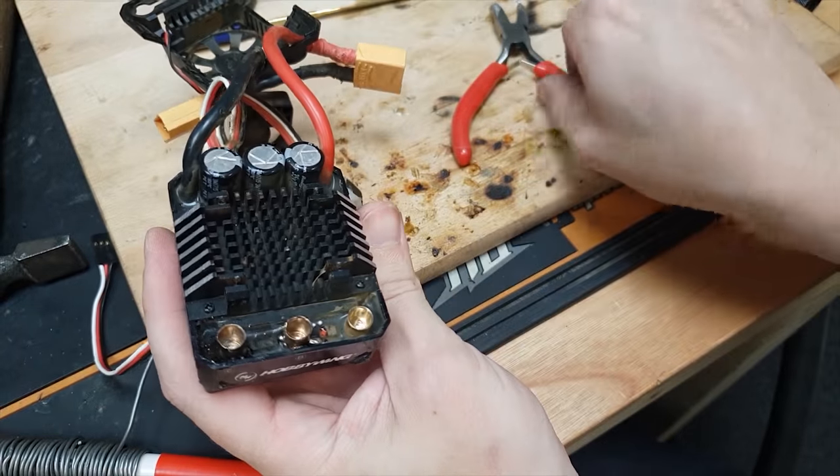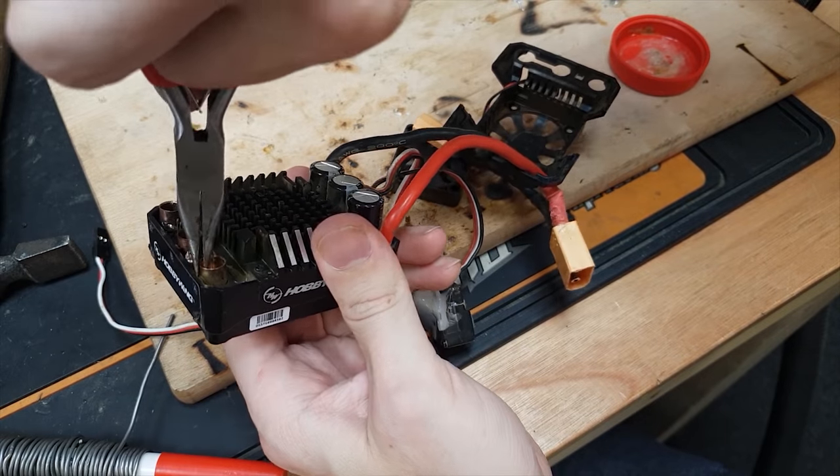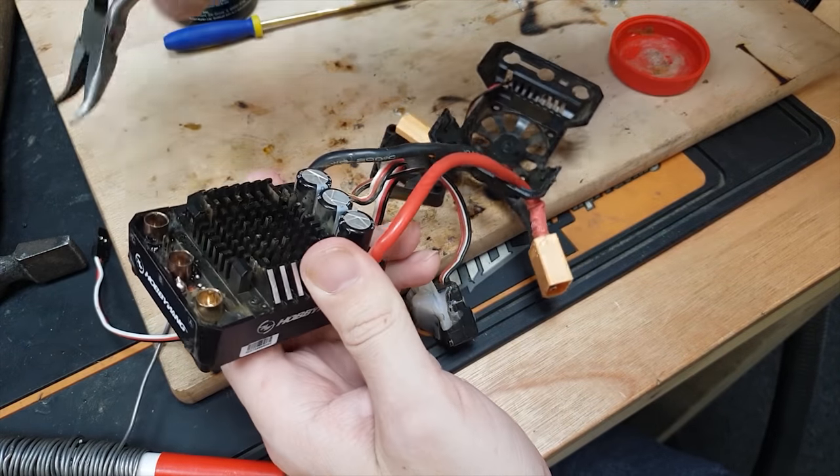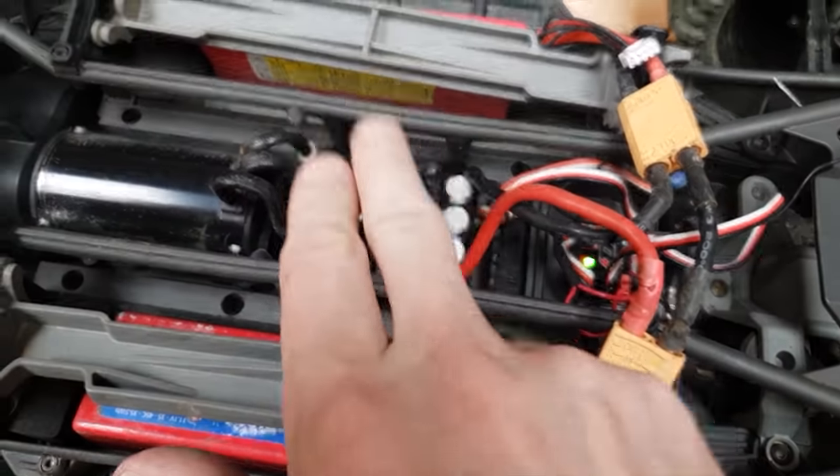This one here I'm not sure if it's off or not — it still feels pretty tight in there, so I think I'm going to leave that one. Put it back in the X-Max and see what happens. Got it all back in guys, I put a brand new fan in there.